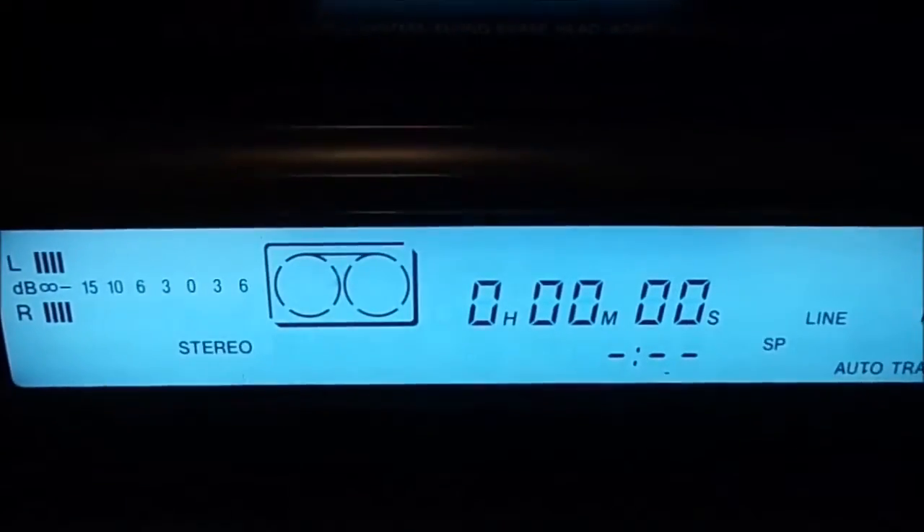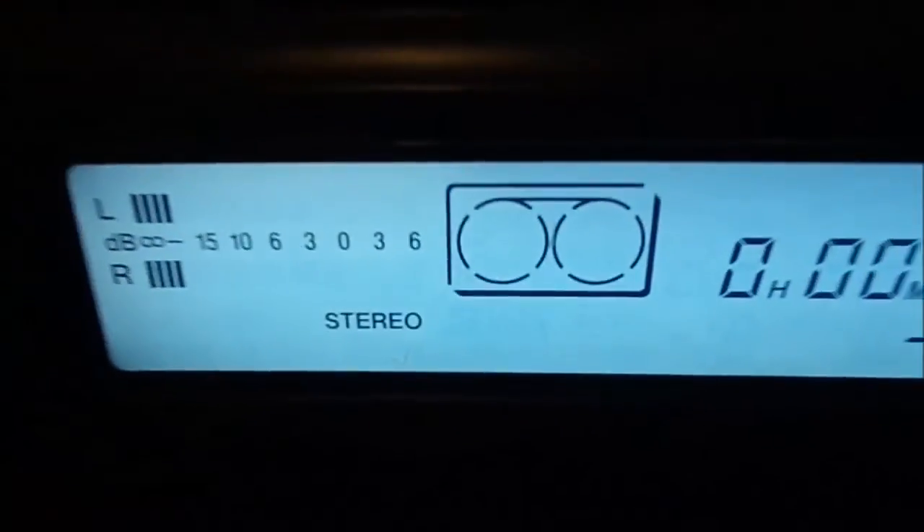If I put this cassette in here, you can see the SVHS indicators there. If I push this in, even though SVHS is still on — it's got a switch where you can turn it off — if I leave it on, you can see the indicator goes away, because it realizes this is just a standard VHS tape. No matter if I turn the switch on and off, it doesn't come back.